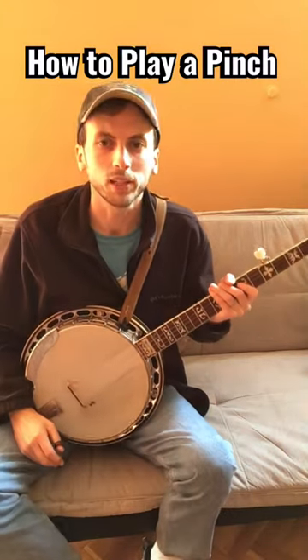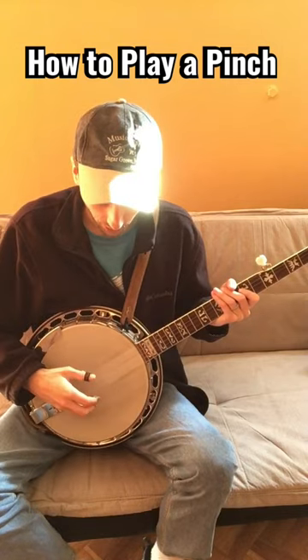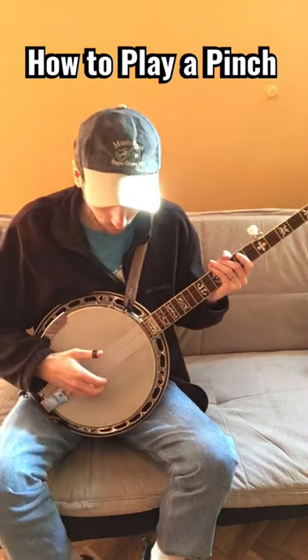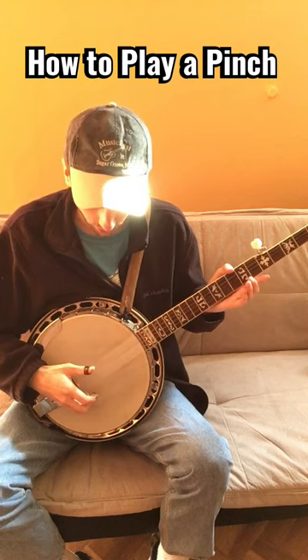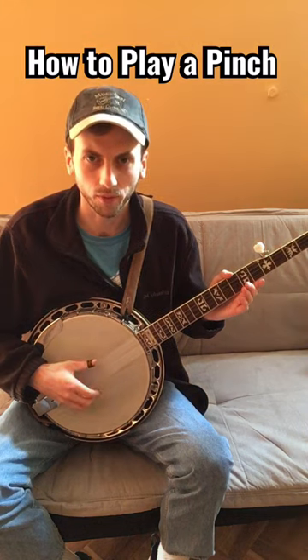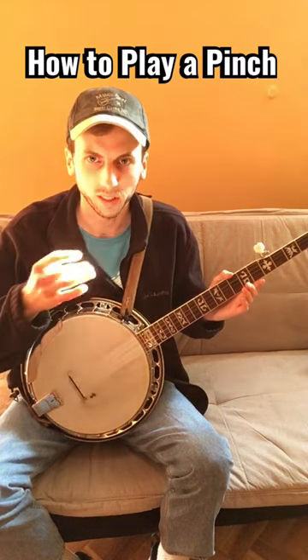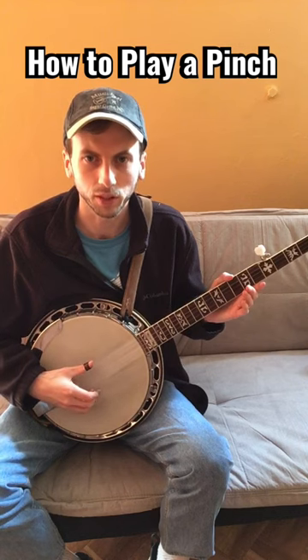Today I'm going to teach you how to play a pinch on the banjo. One of the most common types of pinches is a pinch between the 1st and 5th string. That's where you pick both strings at the same time and you sort of pinch, pulling up as you play the strings.